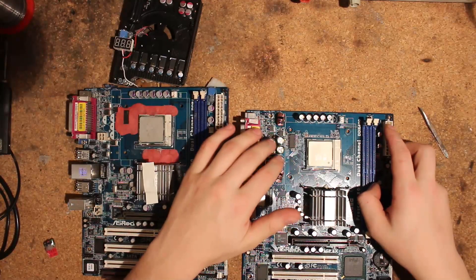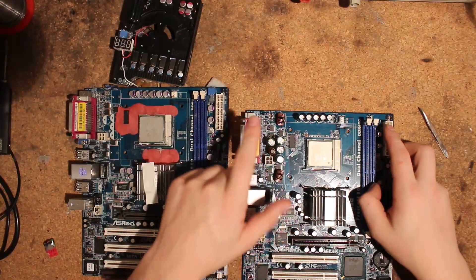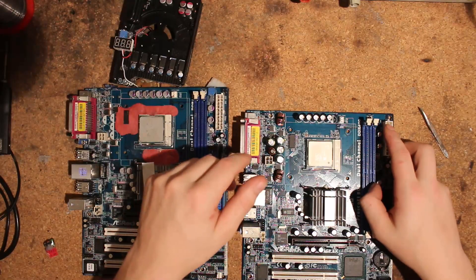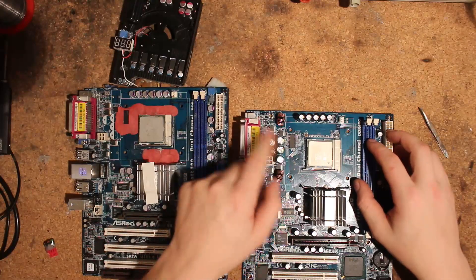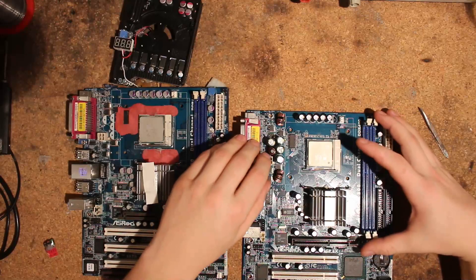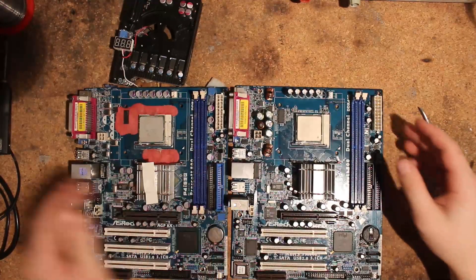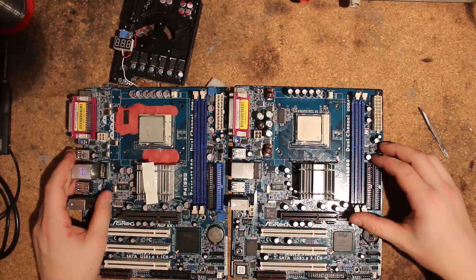I don't know how these VRMs fail, and so far I haven't intentionally pushed them too far, so just be safe. If they fail on the high side it's obviously 12 volts — not even a Pentium 4 survives that. Anyways, that's it and I'm going to show you the more detailed mods now on the computer.